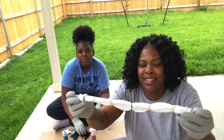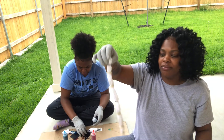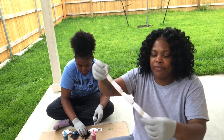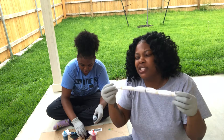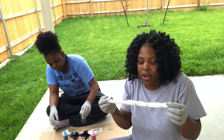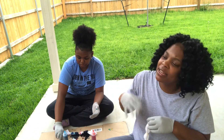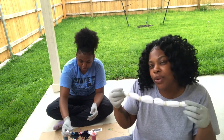Back to this — this is what my sock is looking like, so hopefully it turns out like something. We have to let this dry for six to eight hours then rinse, so we're probably just gonna let it dry for 24 hours and then come back the next day and show you guys the results of our socks.